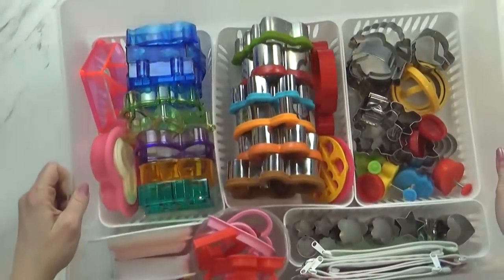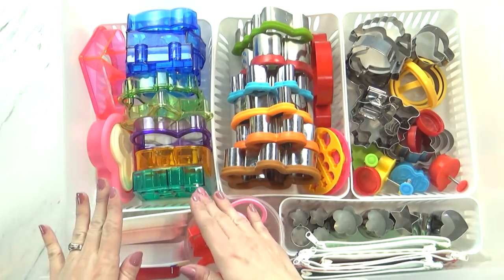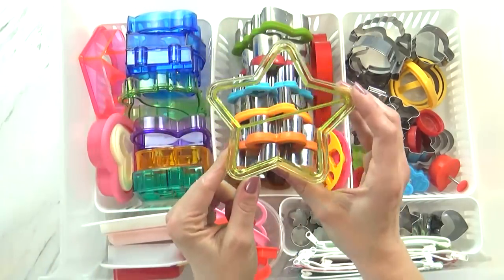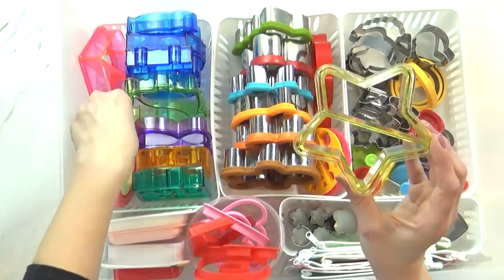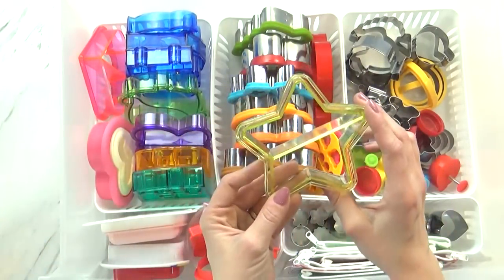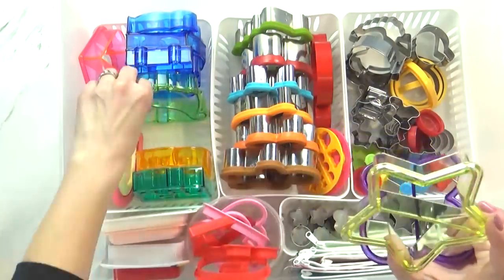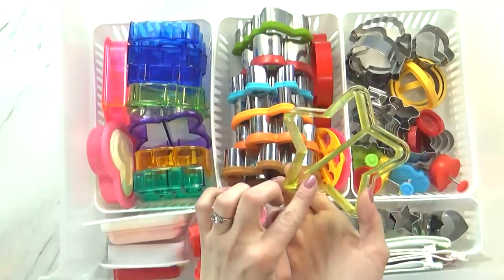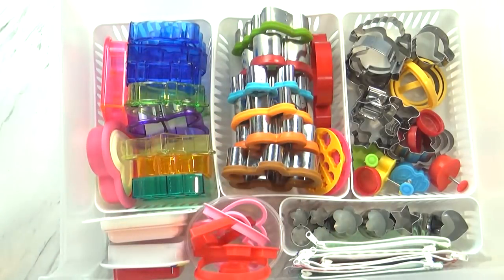Moving on to the second drawer. This is where I keep most of my cutters and my molds and things like that. Back over here I have all of my plastic sandwich cutters — I actually found all of these on Amazon except for this one, which came from Daiso. These come in so many different shapes and patterns: we have stars, butterflies, dinosaurs — you name it, there are so many. And these are actually pretty sharp, they work really well. You just have to make sure that your bread is big enough.